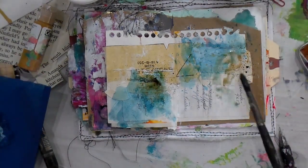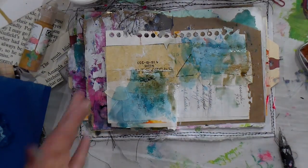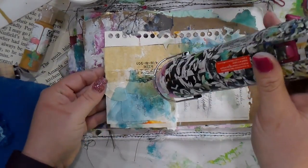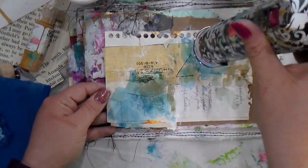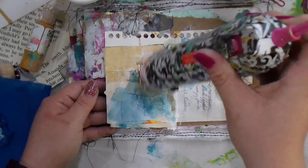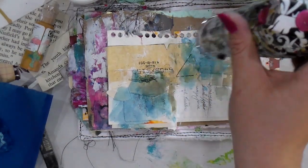Now I'm going in with Lindy's Stamp Gang inks. I don't have that color in front of me right now, but it's just to give it a little tea-stain effect, a little more vintage and darker look, kind of making a fluid start to the page.